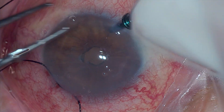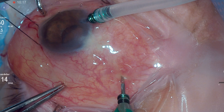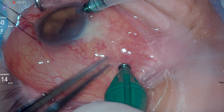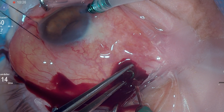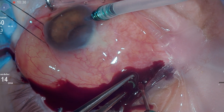We measure 8 mm posterior to the limbus at the point of the largest choroidal detachment pocket identified on ocular ultrasound. Then, we use a non-valve 23-gauge trocar to perform choroidal drainage. It is important that the trocar is inserted at an angle of at least 30 degrees to avoid retinal injury during choroidal drainage.